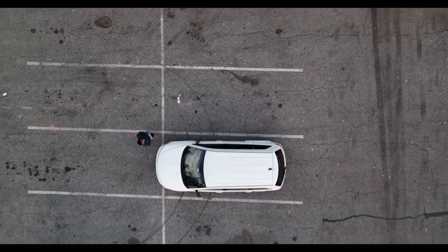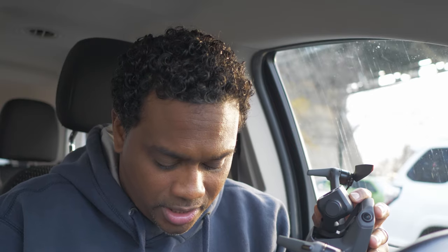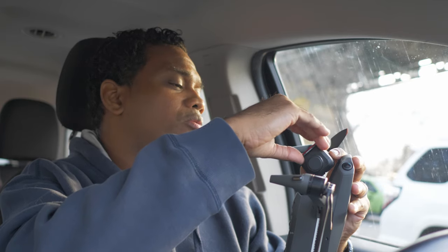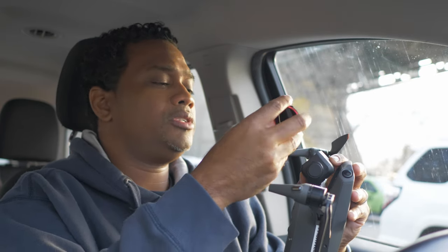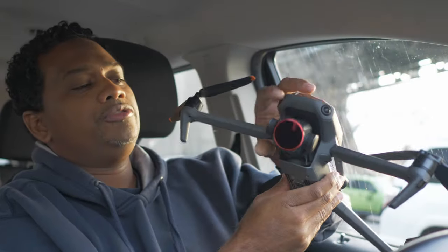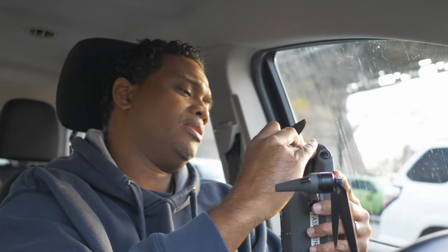Now we're going to put up the Freewell filters — these are not variable. This one has polarization, which could affect the color a little bit depending on the polarization. To install it, you just follow the shape at the bottom where the camera has a flat edge — the filter has a flat edge too. Put it in, twist it, lock it. With polarization you could turn and tweak it, but I'm just going to zero it out at the mark.